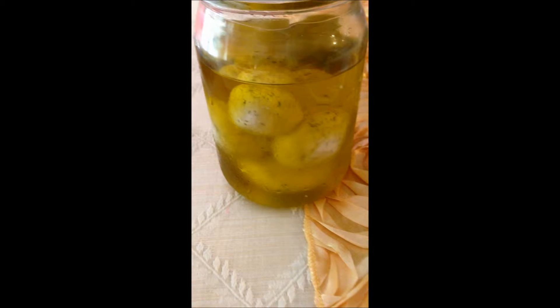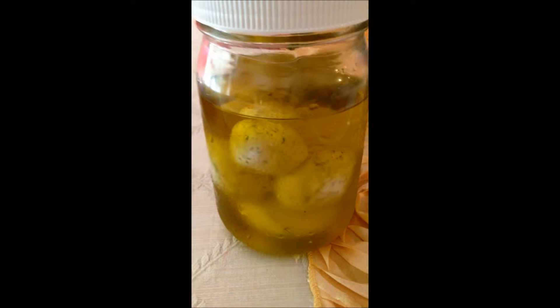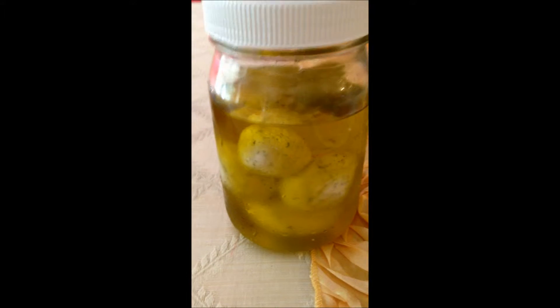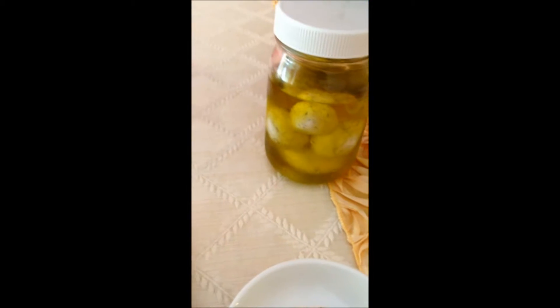Hi, thanks for watching. This is Christina Haley. Last time I showed you how to make labneh made out of plain yogurt. Today I'm going to show you how to use it as an appetizer.